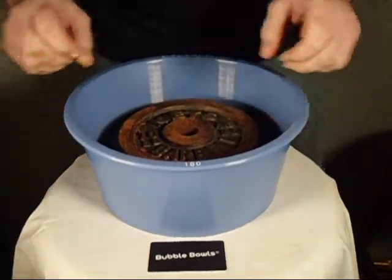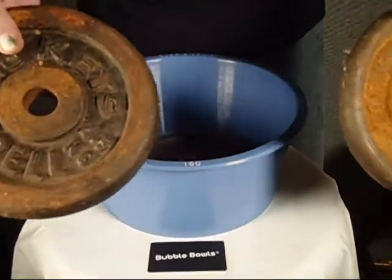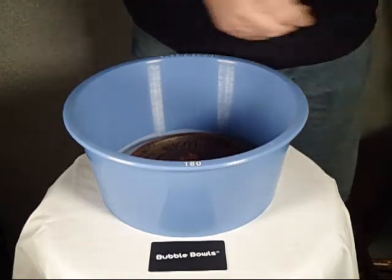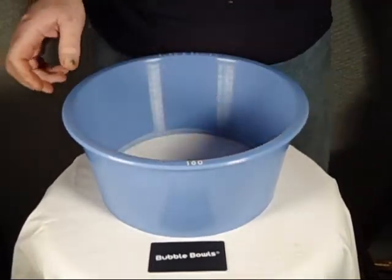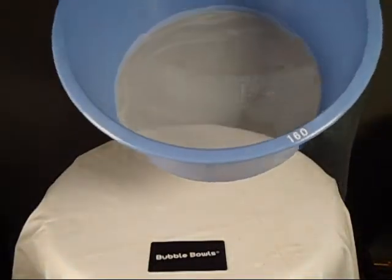Once again, the mesh is infused into the plastic. These aren't props — these are real 10-pounders. That was 30 pounds you just saw in the bubble bowls. So yes, the bubble bowls are strong, they're made to last. Once again, bubblebowlkits.com.